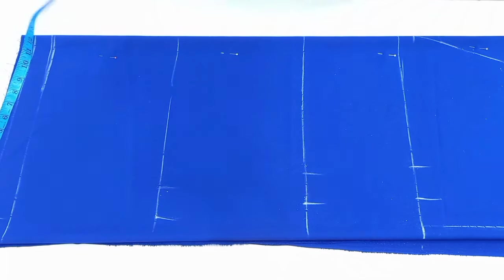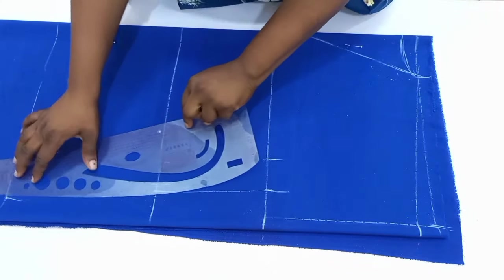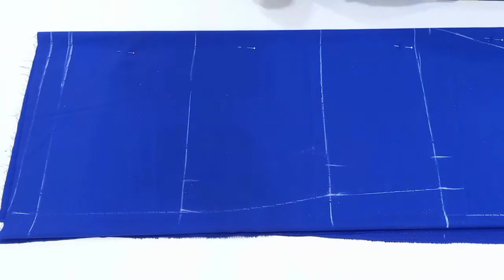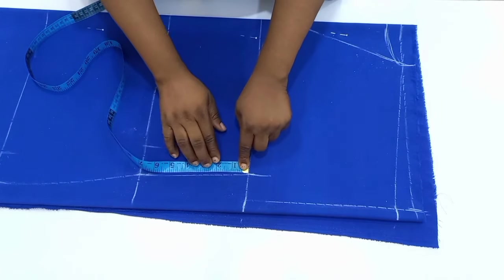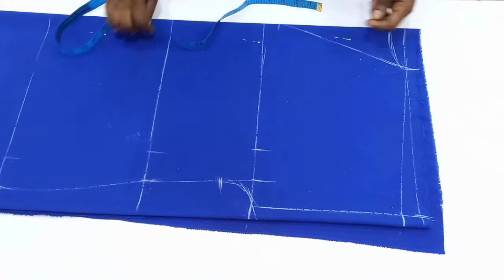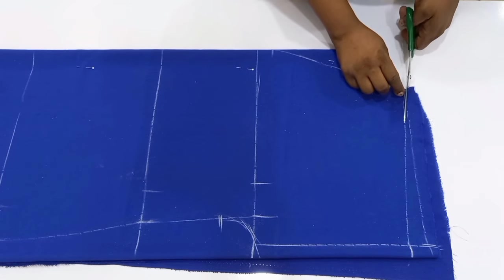From here I'm going to connect all the points together. After connecting all these lines, I'm going to go back to the bust point line, go down by two inches, and then connect it back to the armhole depth — this will help eliminate any sharp curve around that part. After that we go ahead and cut it out, cutting through from the back neckline.